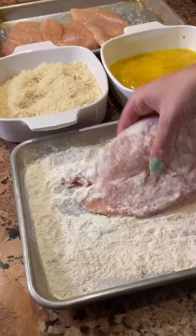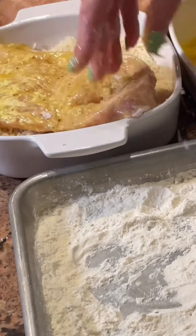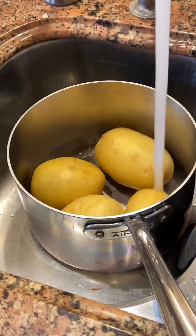I started off by prepping my well-seasoned Parmesan-crusted chicken. Once all my chicken was crusted, I got started on prepping my leek mashed potatoes.